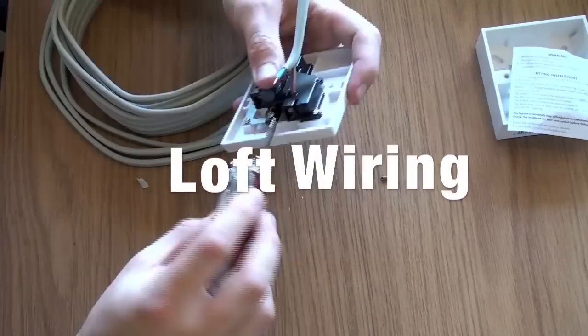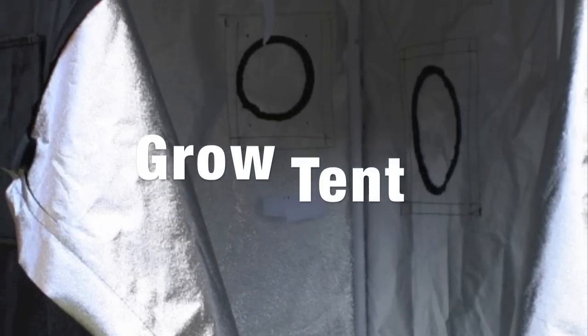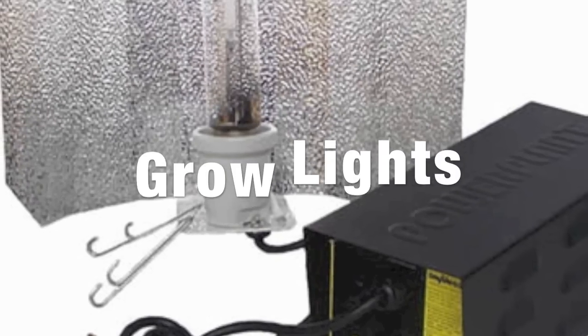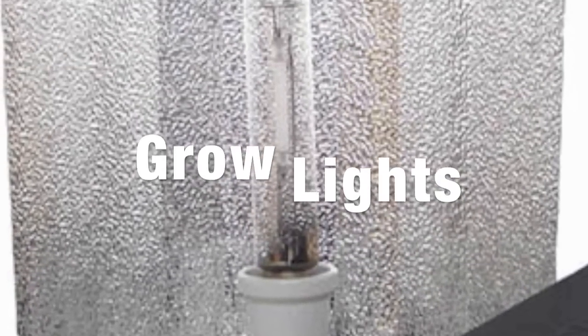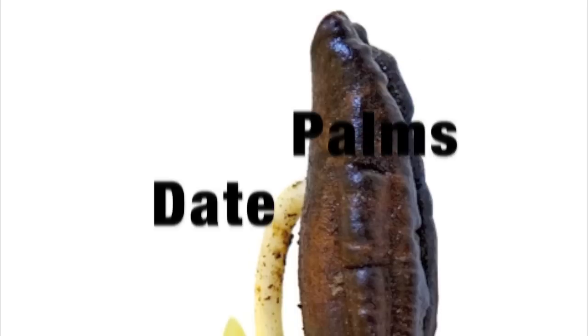We'll be wiring the loft so that we can actually get some power up there and get some lights going. We'll set up a grow tent to grow things in, and we'll set up some proper commercial grow lines. We'll be growing all sorts of exotics like mango trees, and we'll also have a couple of date palms.